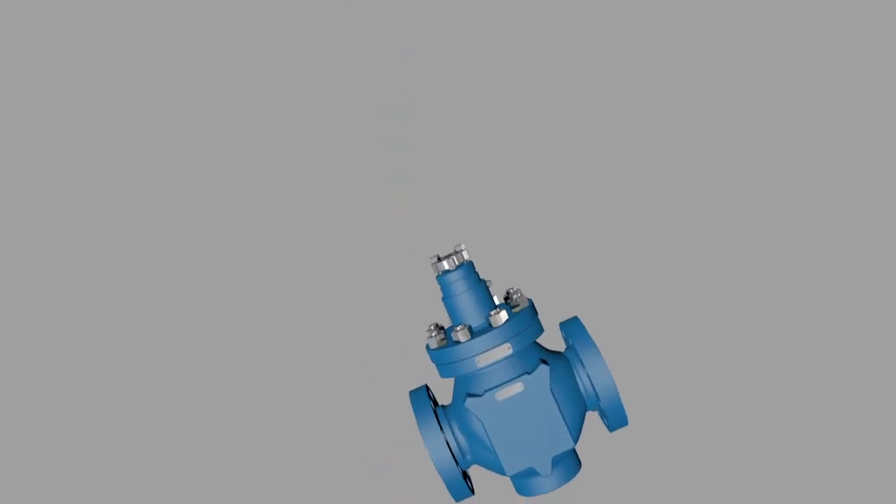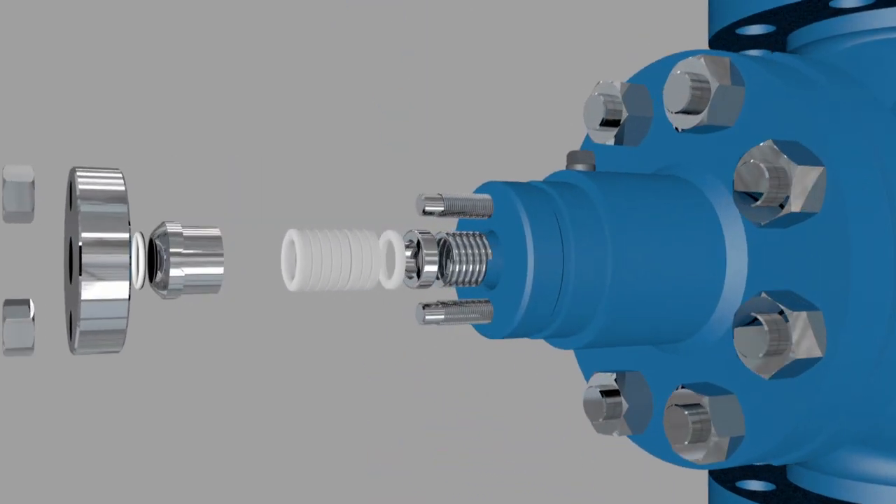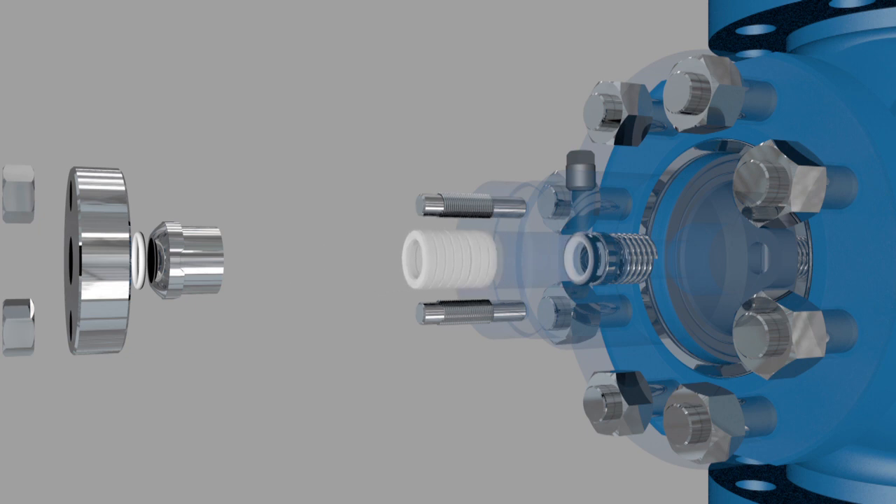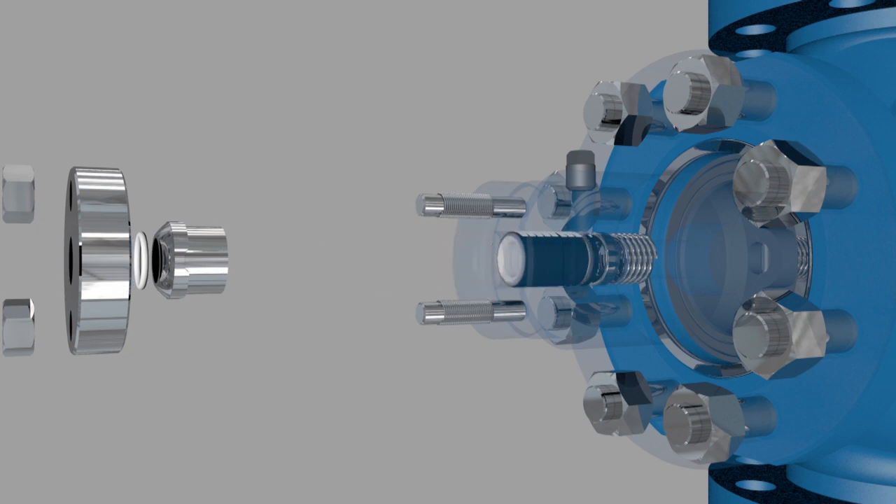It's very important to install new packing in the right order. First, install the packing spring, then insert the lower packing retainer. Next, insert the male V-packing ring. Now insert the V-rings with the V downward toward the body. Then insert the upper packing retainer with the female V toward the packing.